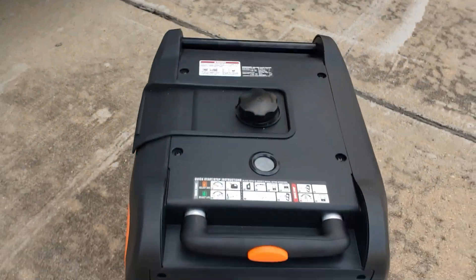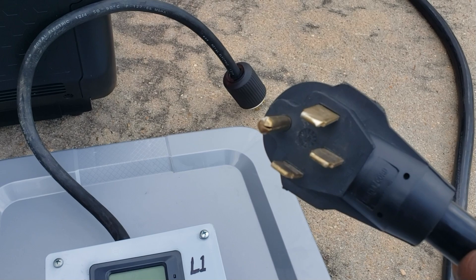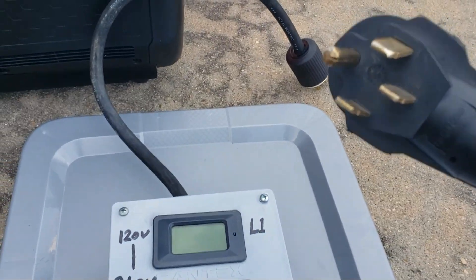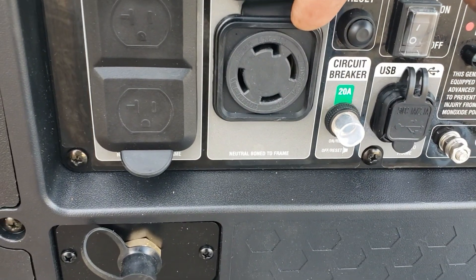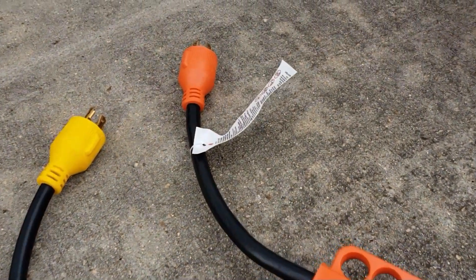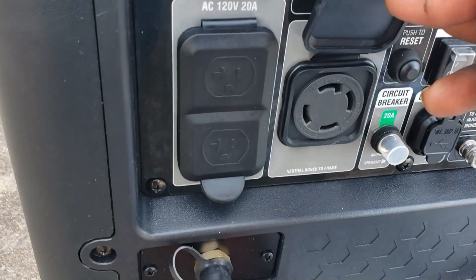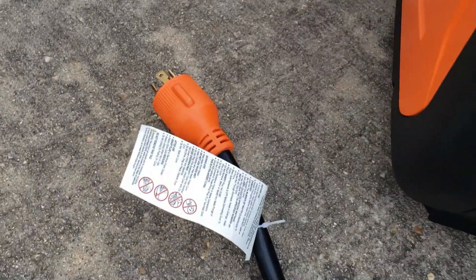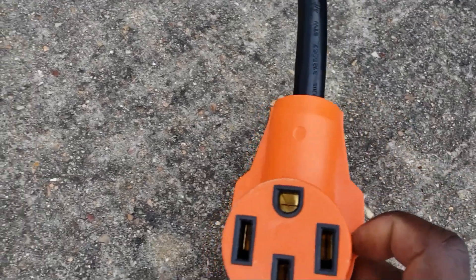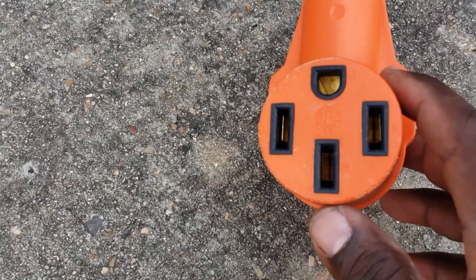I'm going to show you some adapters you might need with this generator. The first one: since my RV is a 50-amp RV, this is my RV plug — a 50-amp plug. The generator has a four-pin 30-amp plug, so you may need this adapter. The four-pin connects right into it and adapts to the 50-amp I need to connect to my RV.